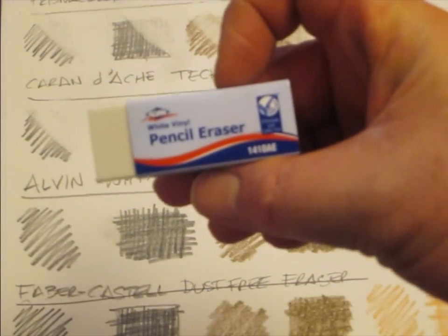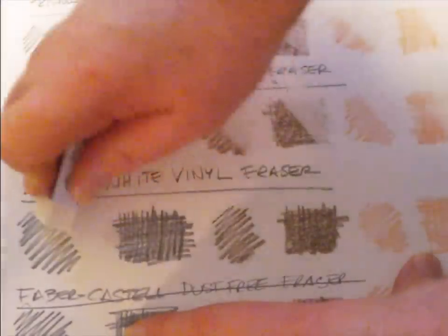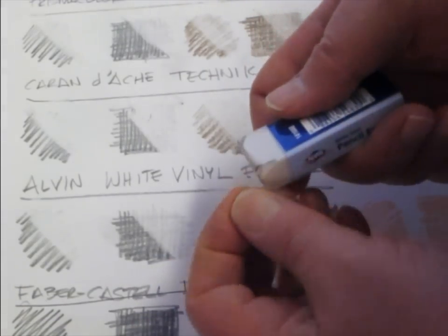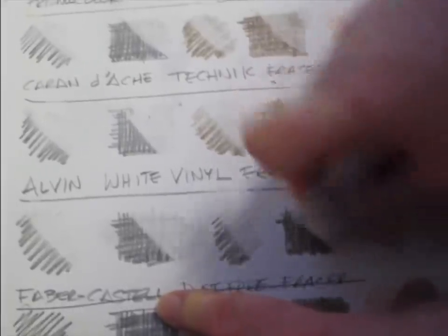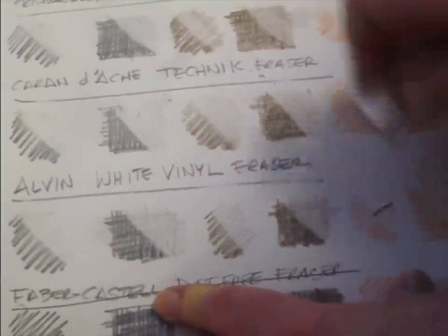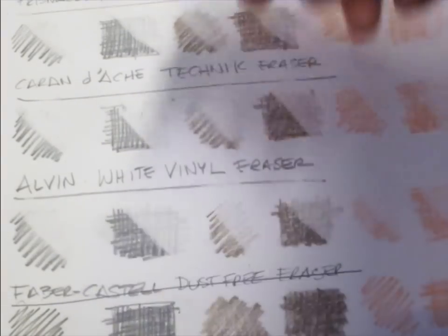Next up is the Alvin — this is a white vinyl eraser. Not a lot of residue other than what's sticking onto the eraser here, not much left on the paper. That's the Alvin.